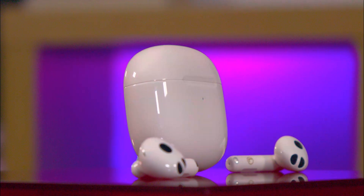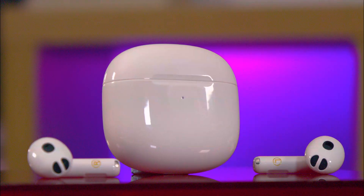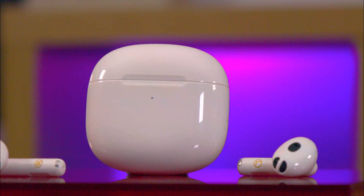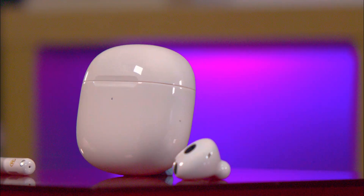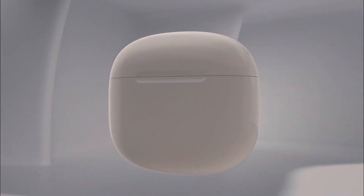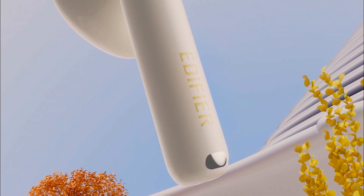The Edifier W320TN True Wireless Noise Cancellation Earbuds are high-quality in-ear headphones designed to deliver superior sound quality while minimising external noise through adaptive active noise cancellation features. These earbuds offer wireless Bluetooth connectivity, making them ideal for individuals who wish to experience music, podcasts, or calls without the hassle of a tangled cord.